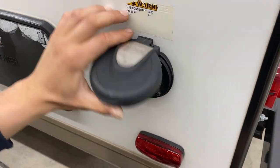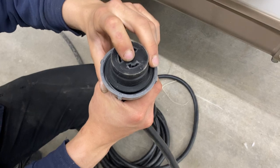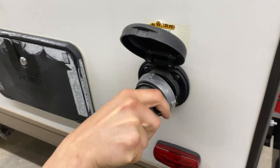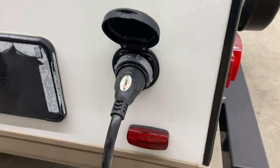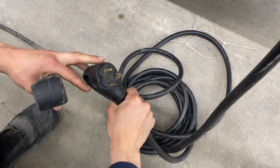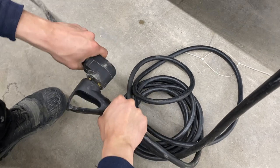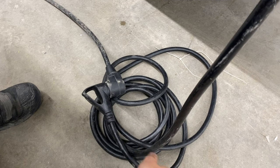Right around the corner you'll find the shore power port. Pop that open — there's a little notch in the bottom corner. Line up that notch, press it in, give it an eighth turn and it'll lock into place, then use the threaded collar to really lock it down. Following the cord back, you'll find a standard 30-amp end — most campsites will have that so you can plug straight in. We also provide a 15-amp adapter so you can plug into a standard household outlet.